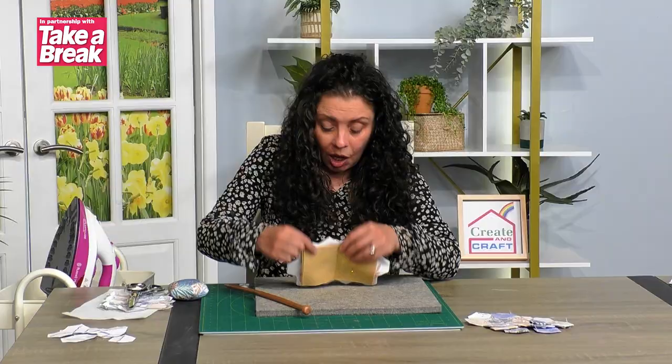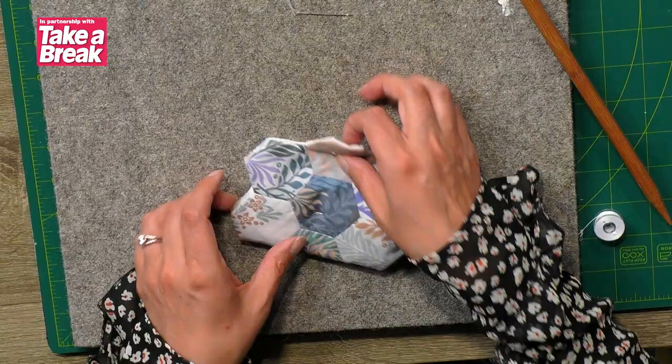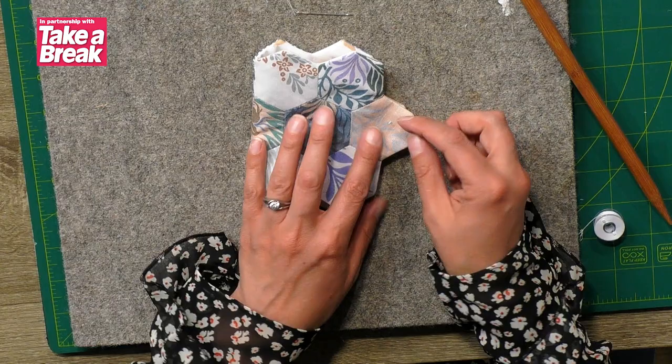Your needle case is almost complete. Once that's sewn in top and bottom, your needle case is there. Give it a press to help it keep its shape. You have the option to add a button — there's one in your kit — and also a little bit of ribbon. If you want to keep yours completely closed, you can stitch the ribbon onto one side and the button onto the other. That completes your needle case project. We've got one more to do — the bobbin roll — so if you want to join us for that, just have a look down below.